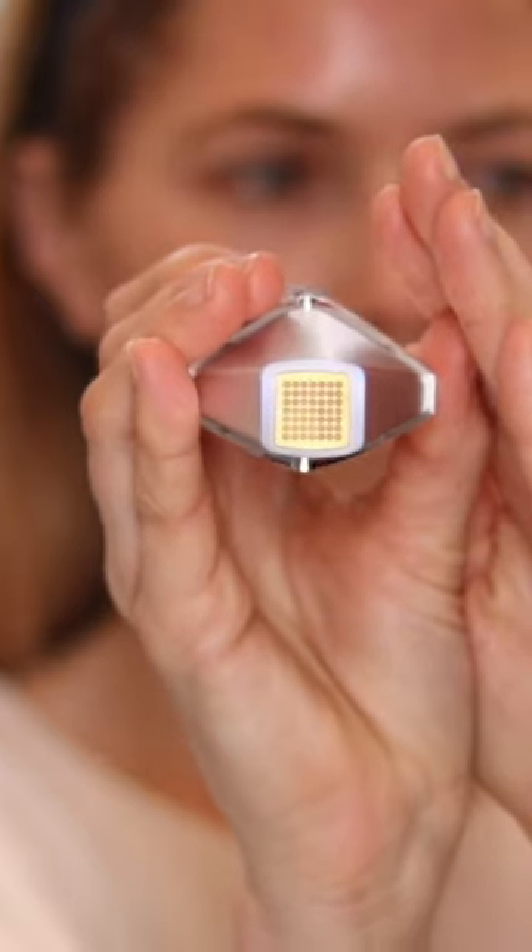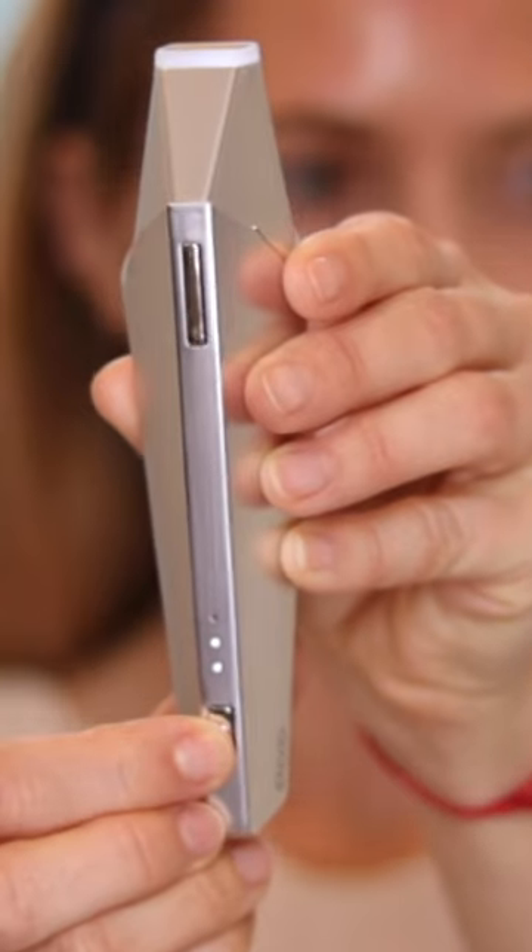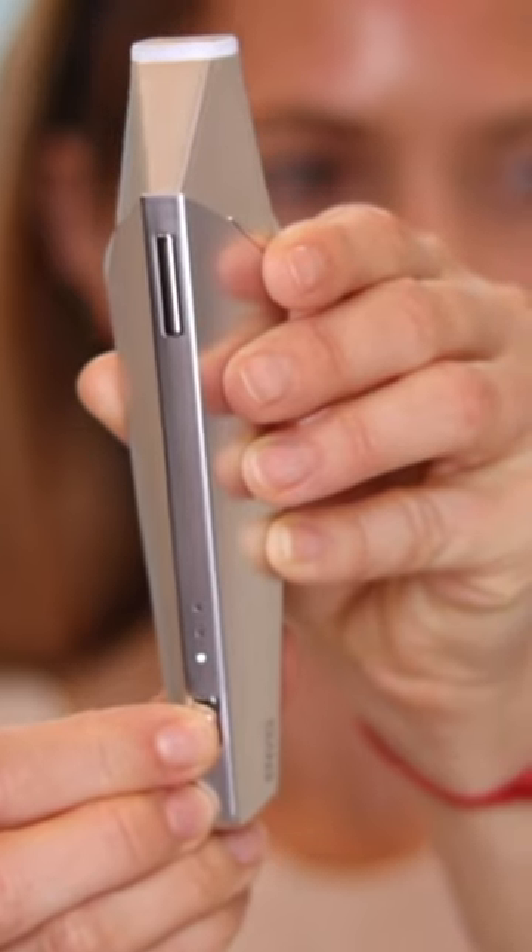I'm finally testing out my Envig Edge, the new device from Tripolar. It has three levels — I'll start on level one. It's the world's first fractional radio frequency device for at-home use. It's only available outside the U.S. for now.